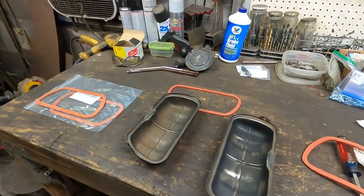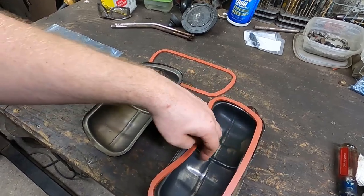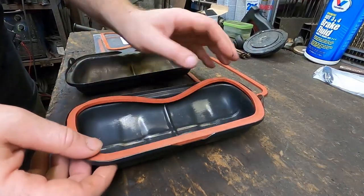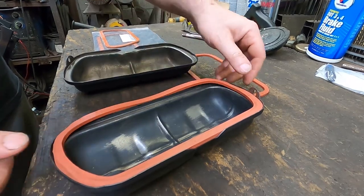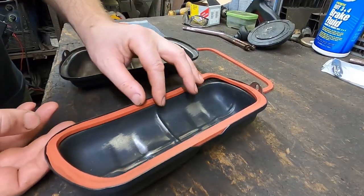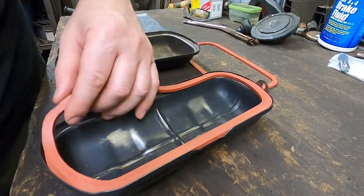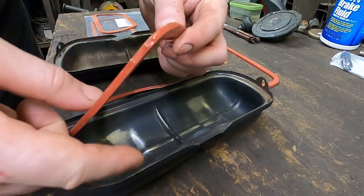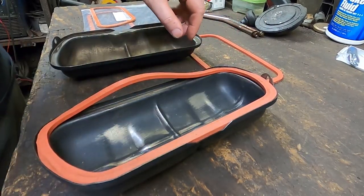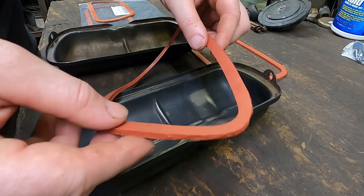I've got the valve covers off and cleaned up — they were leaking. I was trying out these new silicone valve cover gaskets, and what happened after the test runs on the engine stand was that they expanded — they're too long, they no longer fit within the valve cover. I don't have much confidence that when I install them they're going to stay in place. I trimmed some off the edge and they fit better, but now they've expanded even more and don't fit again. So these are going in the trash.